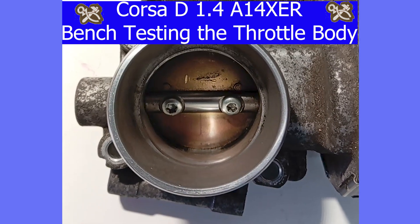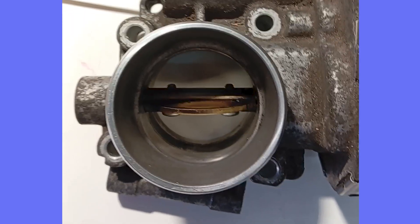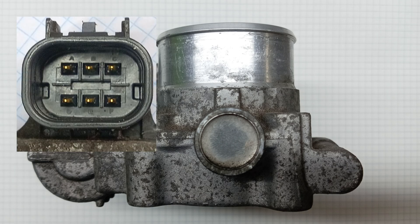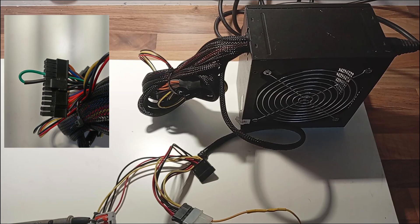The engine needs to be running for the ECU to send that message. The throttle body has six pinouts, letters A to F. If you look closely inside the socket you can see them.